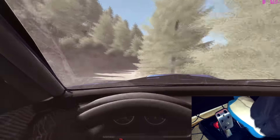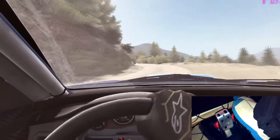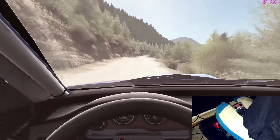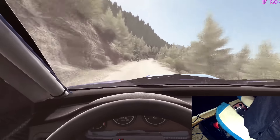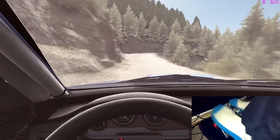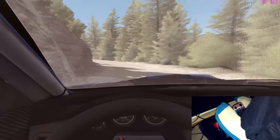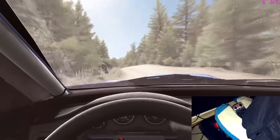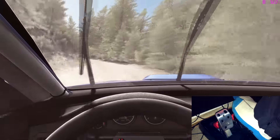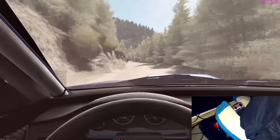Left 2 continues for 80, past lay by, into right 6, into crest jump maybe, 60, keep left over crest, left over crest, right 6 long, into left 6, and right 2 long, don't cut, left 3 long, right over crest, 80, right 6 over small crest, into left 4, 80, and 6 80 over small crest.